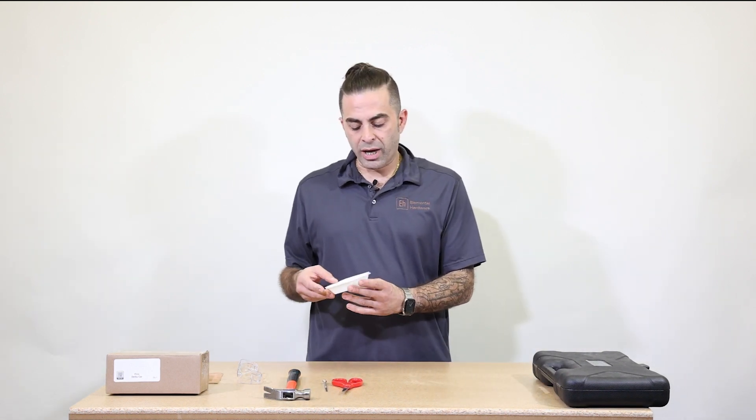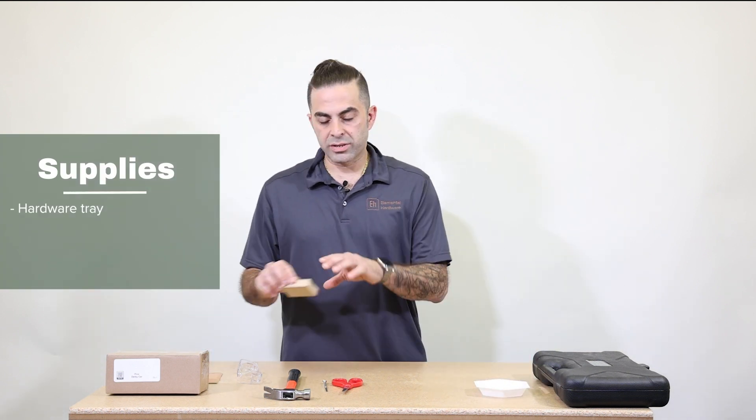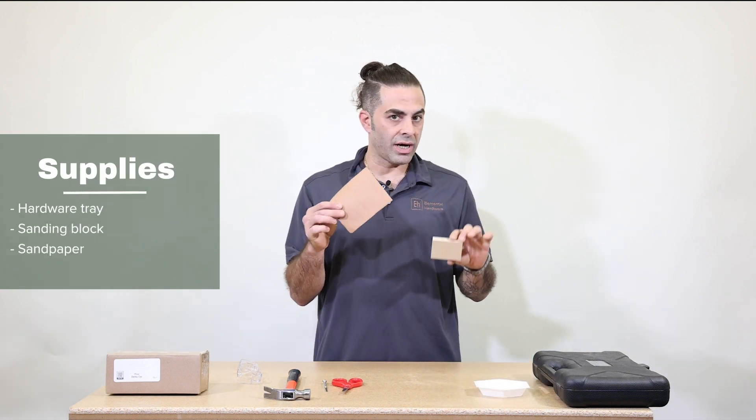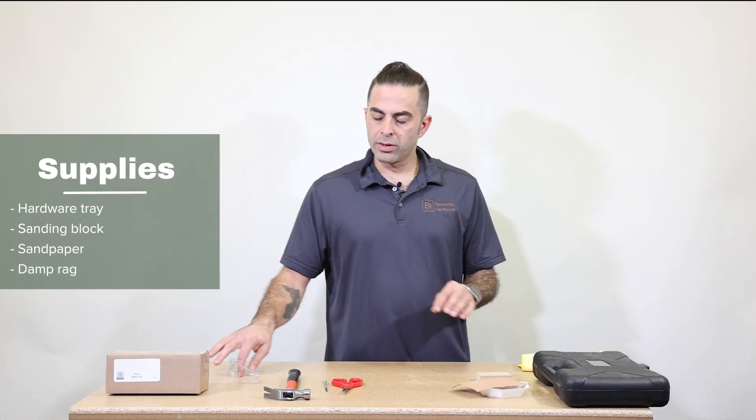Now let's get our supplies. We're going to need our hardware tray, sanding block, sandpaper, rag, and safety glasses. Safety first.